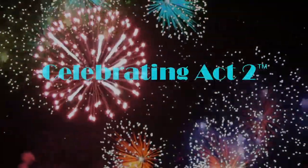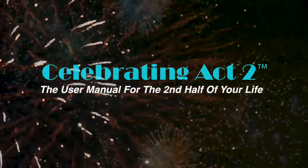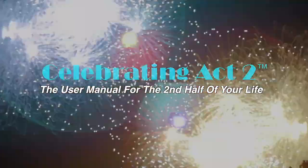Welcome to Celebrating Act 2 — the user manual for the second half of your life. I'm Donna Lynn from Vigor and Trim. This is short and sweet where I show you one exercise tip and one nutritional tip so that you can stay healthy and strong.